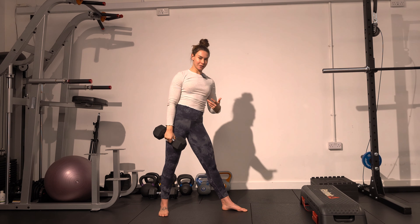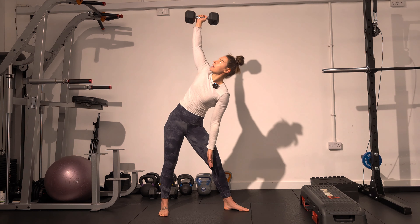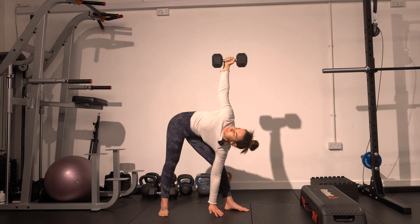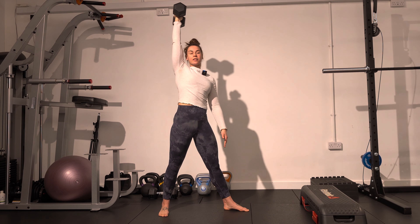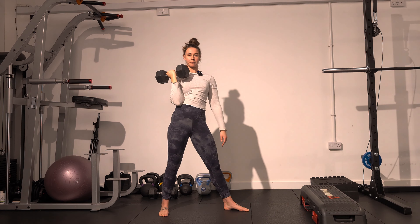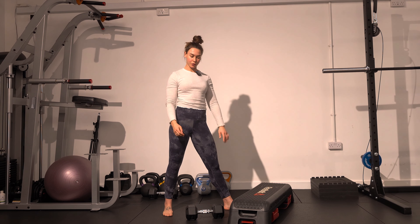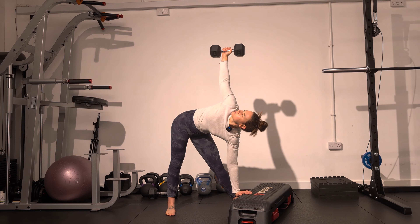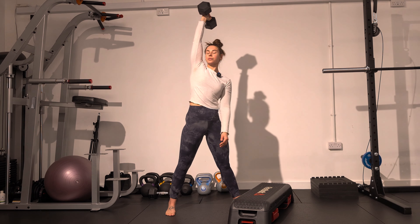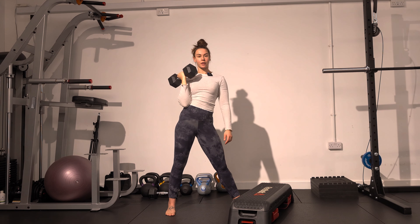If you want to progress the movement slightly and get closer to the floor, you can bend that front leg as well. As you control down, you're going to bend the front leg to get you down to the floor, then straighten it as you come back up again. You can also use a support in front of you for feedback, placing your hand down on it — that will help if you don't feel comfortable going down without a surface to touch.